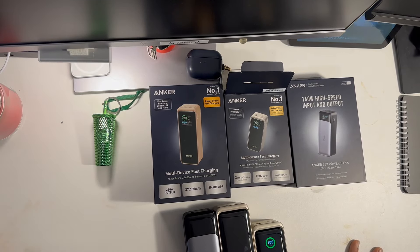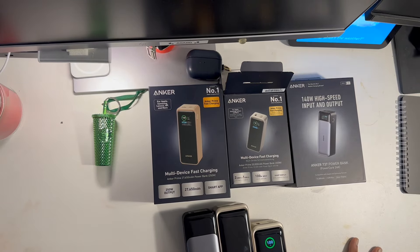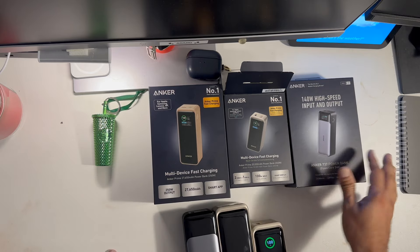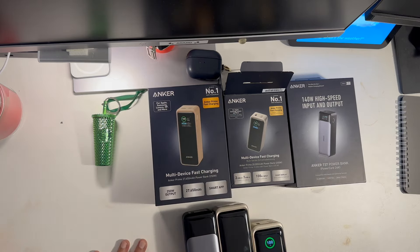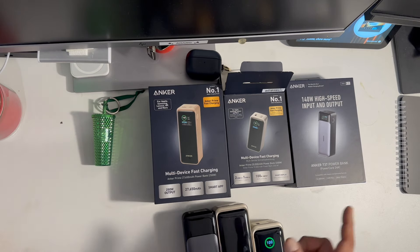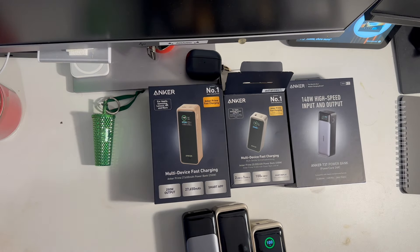Hello everybody. Today's video I would like to compare three power banks from Anker. Power banks can be used for topping up your iPhone or any mobile phone, or your laptops as well, so the second part comes very important.